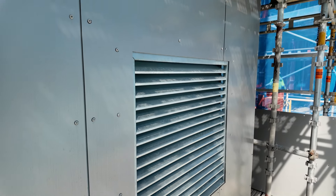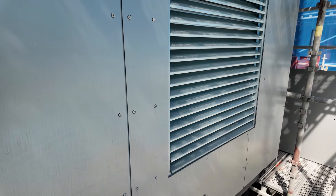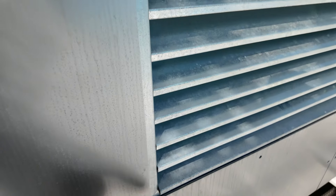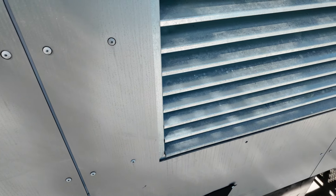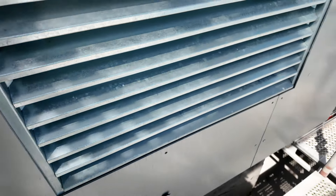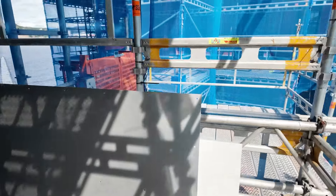Here you can see it's basically wrapped around this louver — not the best of flashing here. But you have to remember it's an open joint rain screen, so if water did get in there it's simply going to fall down through the system.